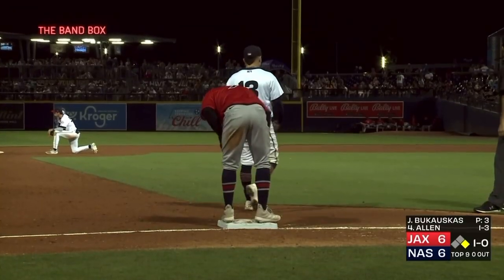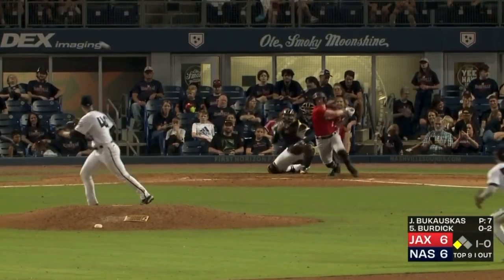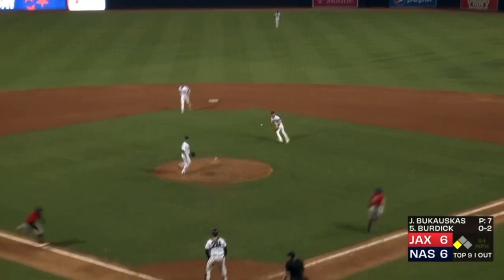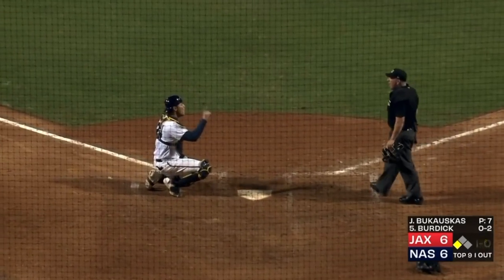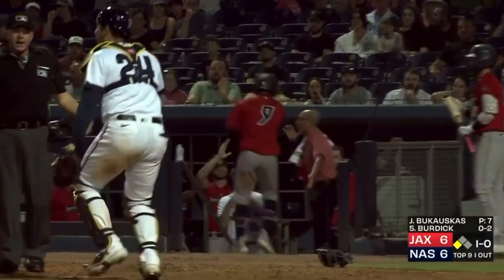Not just a stolen base for Xavier Edwards. The 1-0 — swung on, chopped to second, gloved by Dorian, coming home on Edwards, the tag — safe is the call. Safe at the plate. And Alex Jackson is saying no, no, no. Rick Sweets coming out as well. Matt Bates, the home plate umpire, says safe. And Rick Sweets is out to argue. That was bang-bang at the plate.